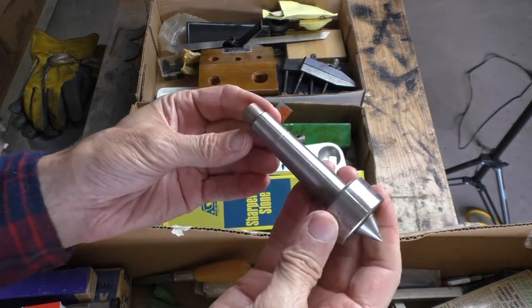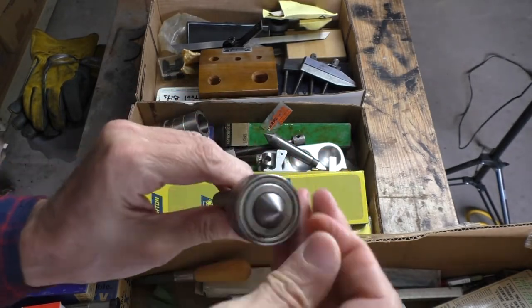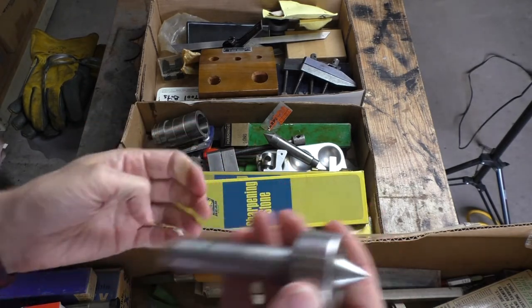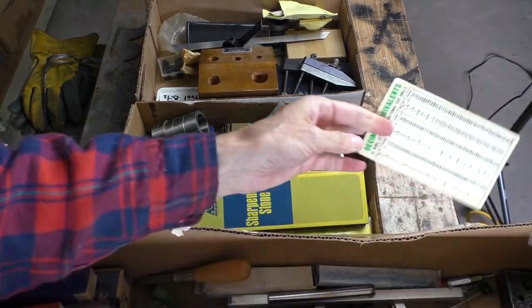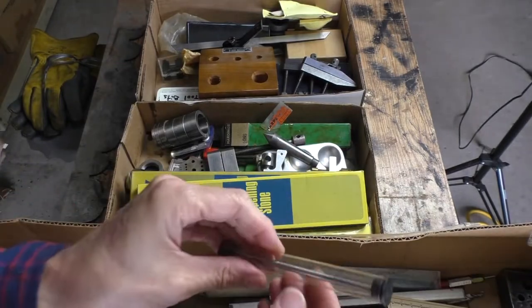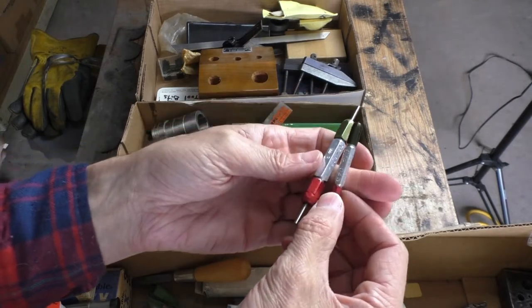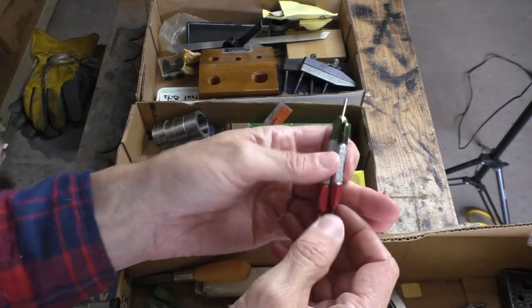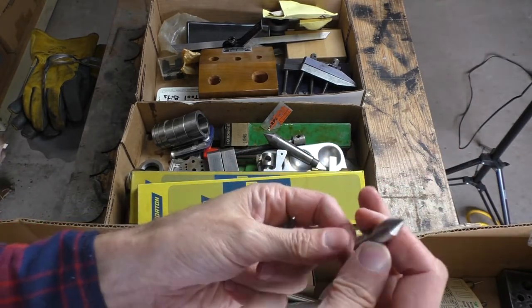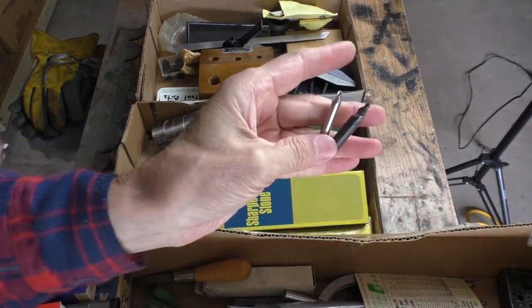I've got a live center with a Morse Taper 2, which is what my lathe takes, but unfortunately this is all frozen up. I think I might be able to get that working — I'll soak it and see. A chart for decimal equivalents; those are always handy to have in your toolbox. Another reamer. Looks like go/no-go gauges, possibly. And a center for something, and a couple of starter bits.